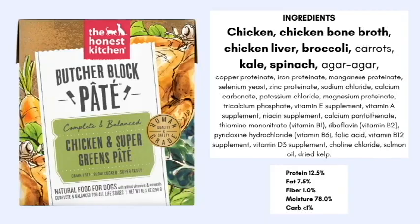Taking a look at the Butcher's Block pate, this is the chicken and super greens. The first five ingredients are chicken, chicken bone broth, chicken liver, broccoli, carrots, kale, spinach, and agar-agar as a thickener — and that's essentially all the ingredients before the vitamins and minerals.